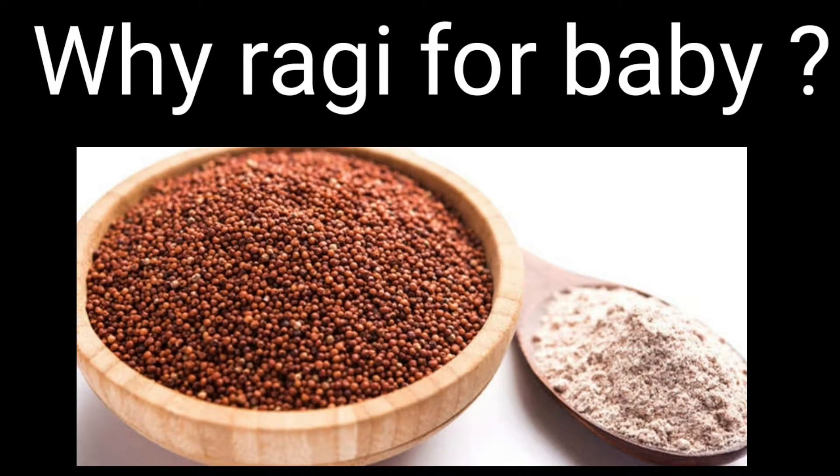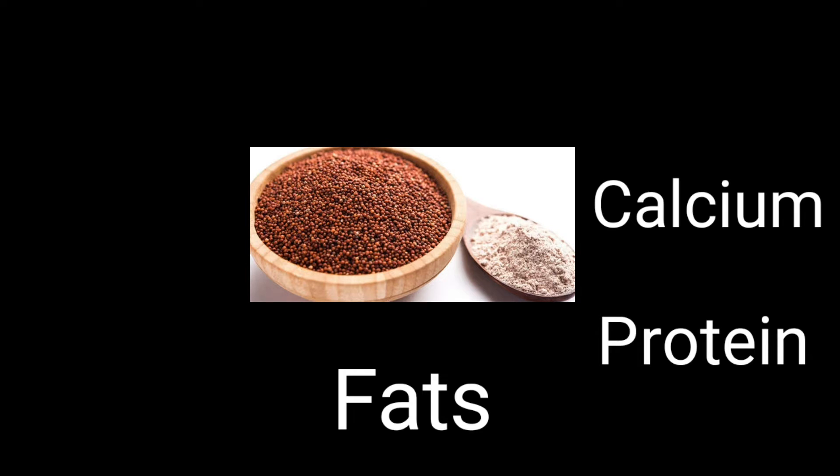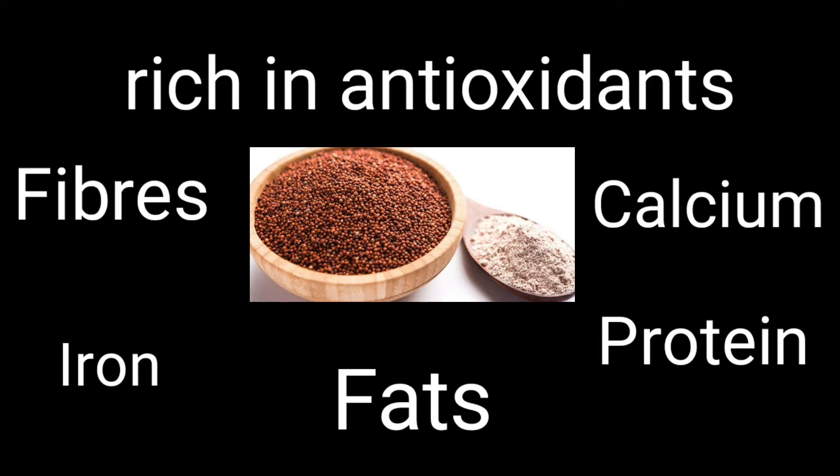Now, you should ask why Ragi for babies? Because it is rich in calcium, so helps in strengthening bones and teeth. It is a good source of protein, so it is beneficial for vegetarian kids. Being a good source of fat, it helps in healthy weight gain. It is rich in iron, so prevents and cures anemia. It prevents constipation as it has high dietary fiber. Being rich in antioxidants, it helps in preventing and fighting against infection.